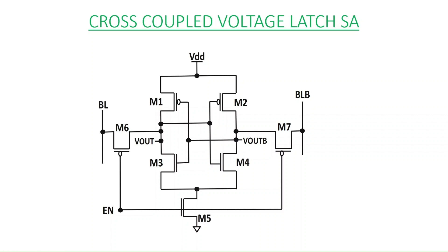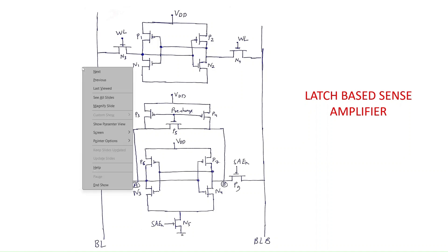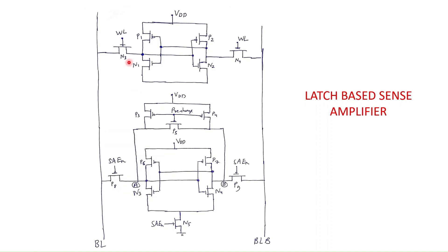Now let us look at the complete circuit of SRAM with the pre-charge circuit and the sense amplifier circuit. This is the complete circuit of the SRAM cell. In the top you can see P1, P2, N1, N2, N3, and N4 — these comprise the SRAM 6T type cell. Then we have three transistors P3, P4, and P5 whose gates are commonly connected to the pre-charge signal. Initially the pre-charge signal is made zero. Its job is to charge the bit lines BL and BLB to high voltage VDD and also make sure that their voltages are exactly equal.